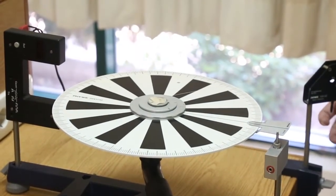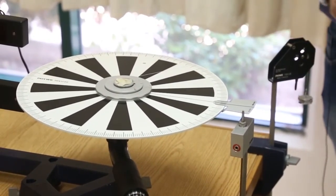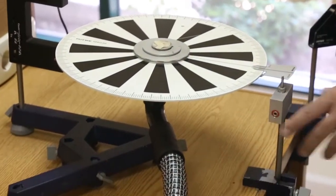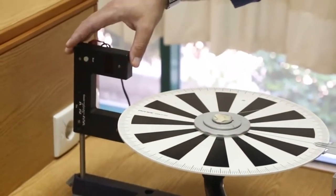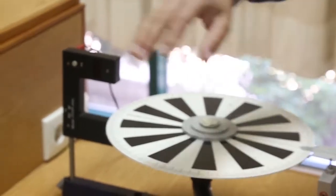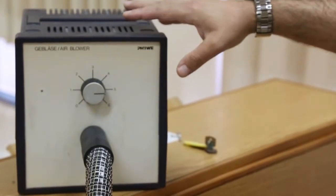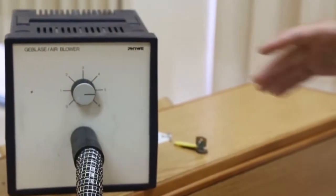We have a hanging mass of 11 grams, a frictionless pulley, a trigger, and a fork light barrier. We also have an air blower, and we will see why we are using the air blower later on.